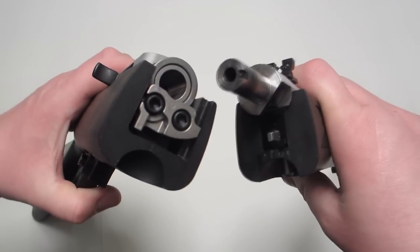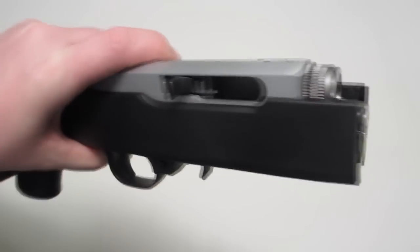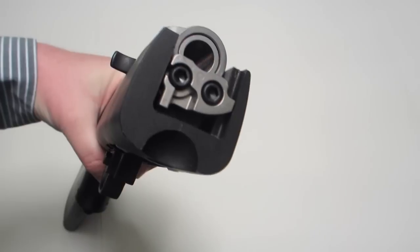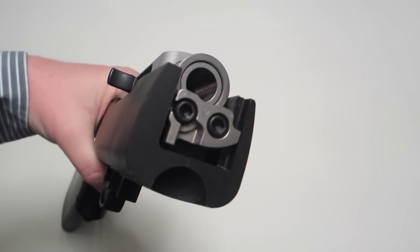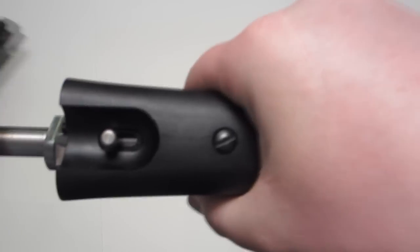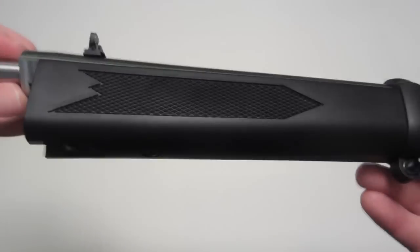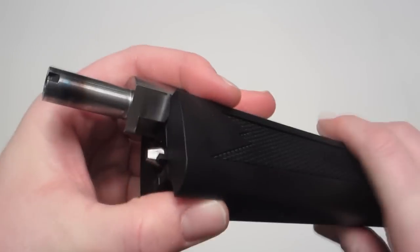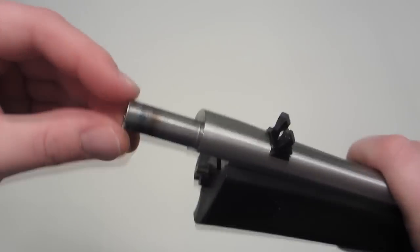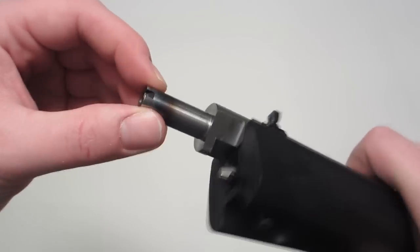Here we see the takedown assembly. You can see that it's a standard 10-22 receiver, and it's got the two Allen heads like you find on a regular 10-22. But of course the stock is different, and there's additional works that add the takedown feature. Over here we have a screw and the barrel band holding this forearm in place, and we've got some really slick machining around the barrel. Here's that extractor groove — that's what hangs up if you don't pull the bolt back. That's why you have to pull the bolt back when you take this down.